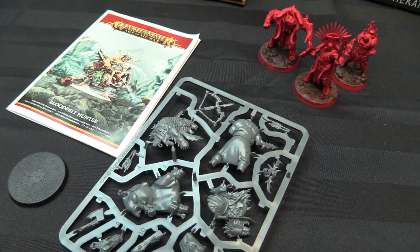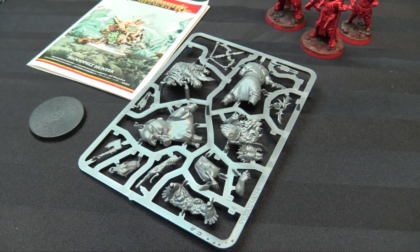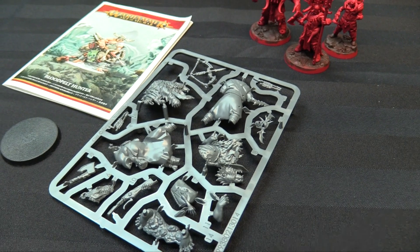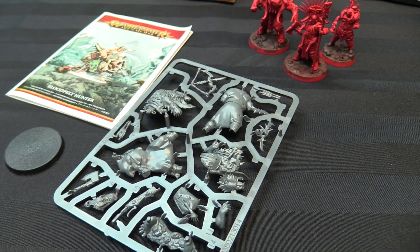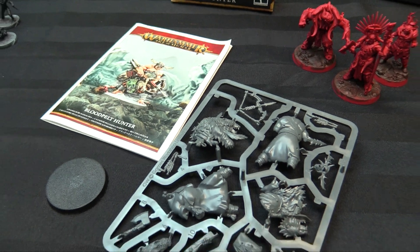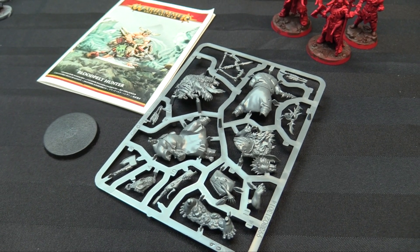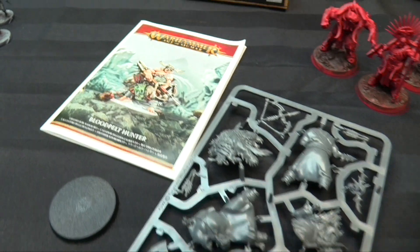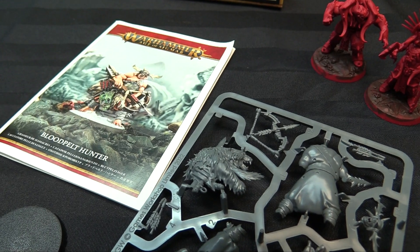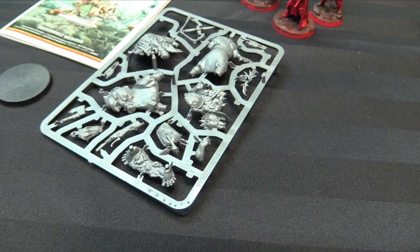I do want to try out this new guy — the Blood Pelt Hunter. He's on a 40mm base, which is kind of weird because hero models in Ogres are almost all on 50s. He's a little slight but I'm excited to paint him. He's got a weird aesthetic compared to the rest of the army, but I'm going to cover him in tattoos since all my Ogres are tattooed up. He's the Beast Slayer model and I think he's significantly better stat-wise than the Ice Brow Hunter. I might give him a death mask from a banner piece — convert him up a little bit.